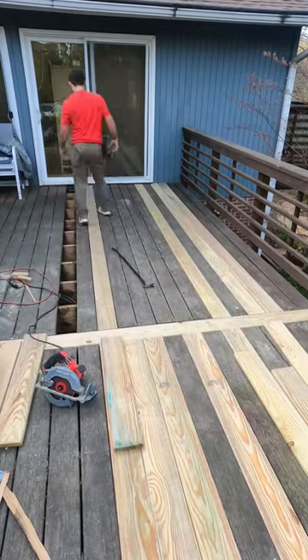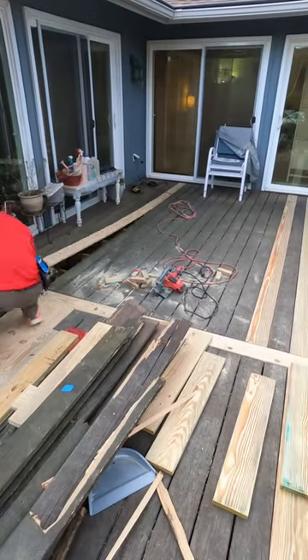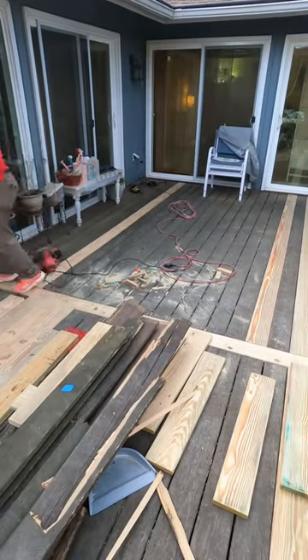The boards needed to be at 13 feet, so unfortunately Lowe's or Home Depot, they do not sell 14 feet long, so I had to buy 16 feet long boards.